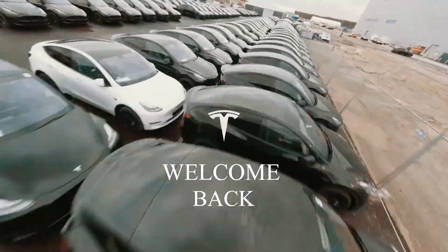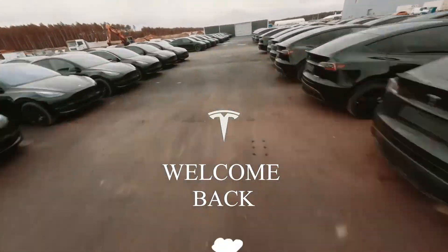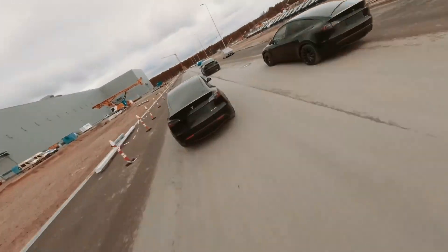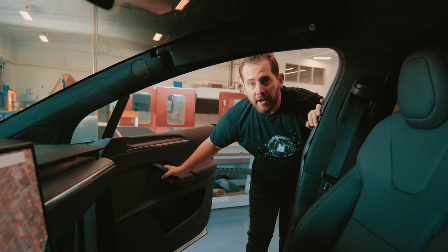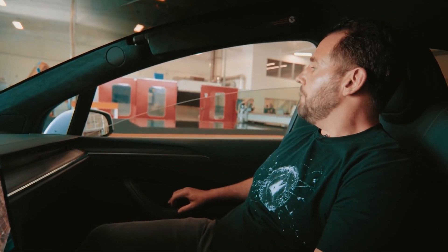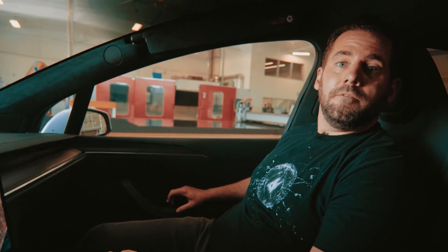Welcome back, Tesla enthusiasts. Today we have an exciting announcement for you: the ultimate screen protection solution for your beloved Tesla Model S and Model X. Introducing the Tempered Glass 9H Screen Protector, designed to revolutionize your driving experience and take your Tesla to a whole new level. Let's start by discussing the unique features and advantages of this screen protector.